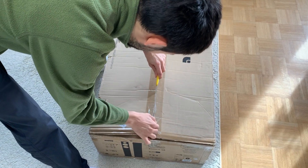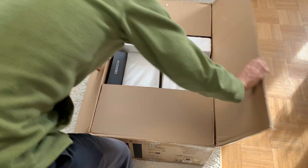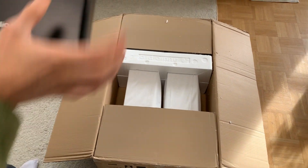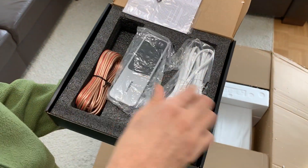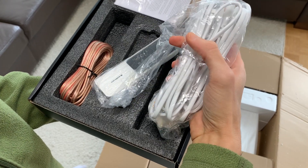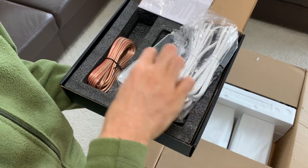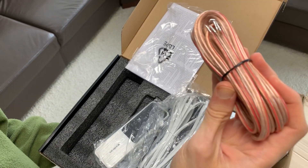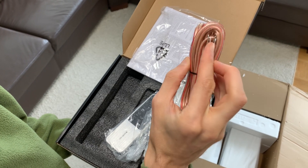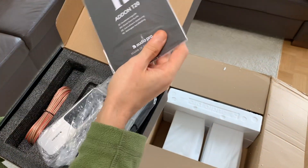Let's have a look and see what's inside. The accessories: the remote control, power cable for the US and Europe, and the speaker cable. It looks like the ends are silver plated, but the cable itself is copper. And the manual.